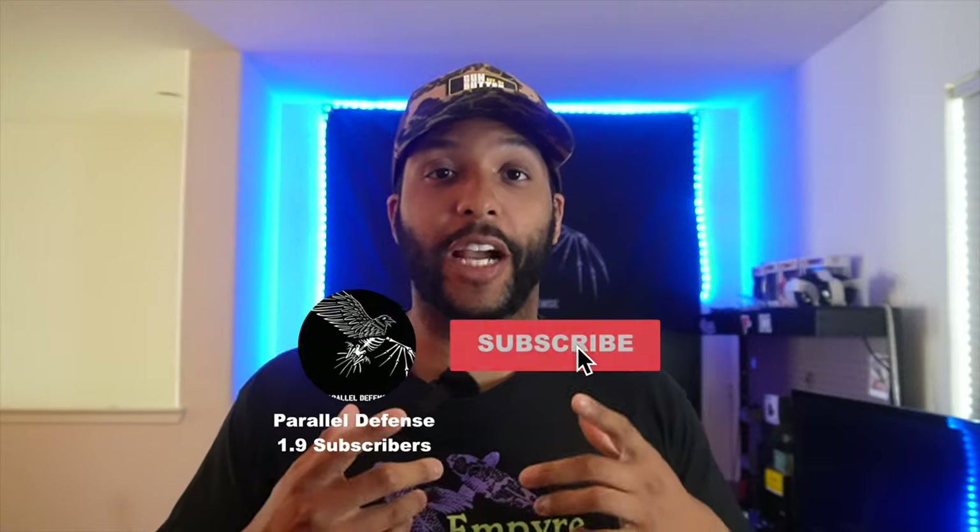Hey, what's up everybody, it's Instructor Smiley. Thank you guys for clicking on this video. Today we're going to be talking about something that I've been hinting at for a while and wanted to bring to your attention and give you my opinion on. Today we're going to be talking about the Neomag Alias Beltless Receiver System.